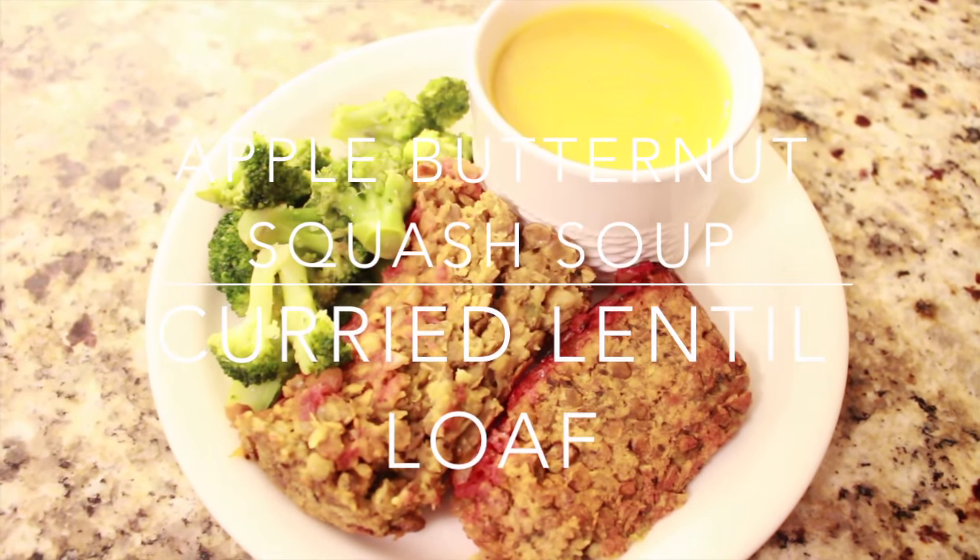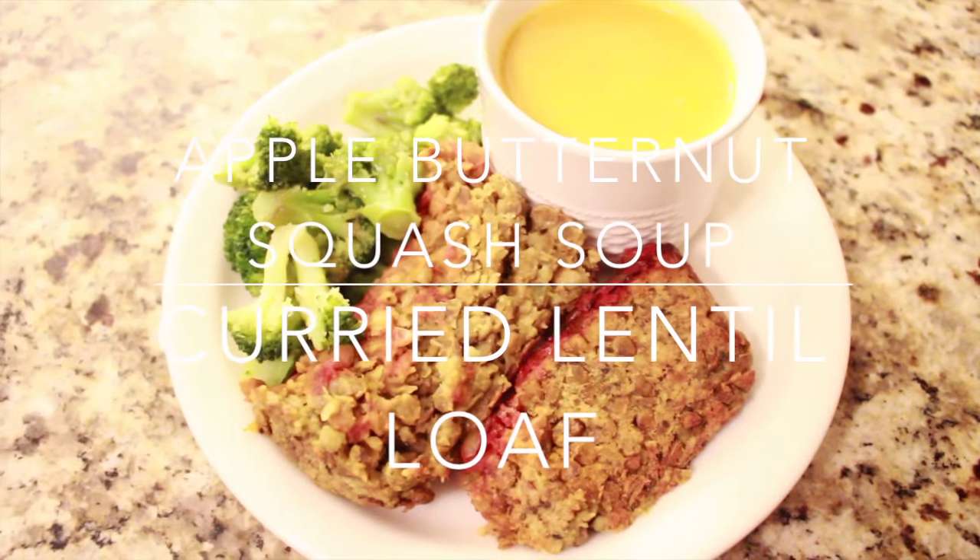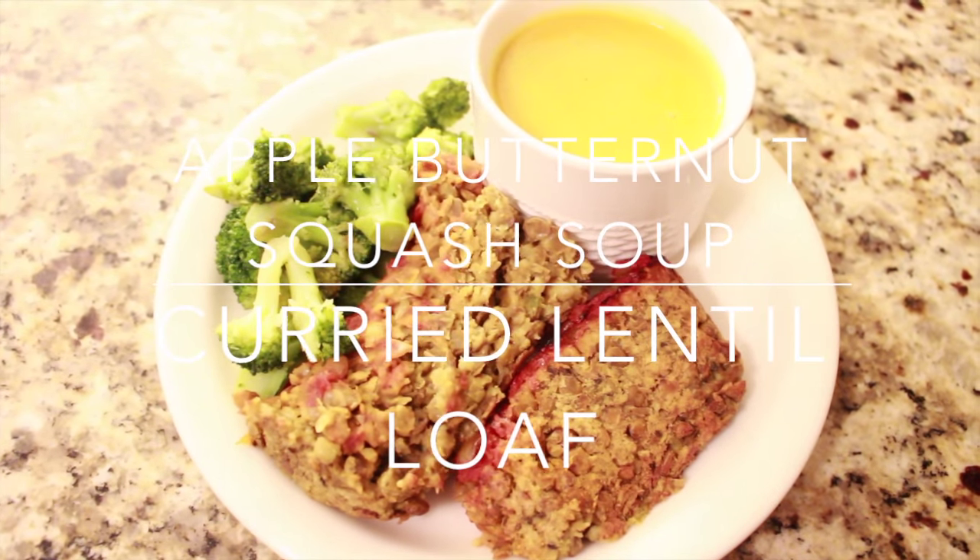Hey guys, it's Nicole and I'm back. Today I'm going to show you how to make apple squash soup and lentil loaf.